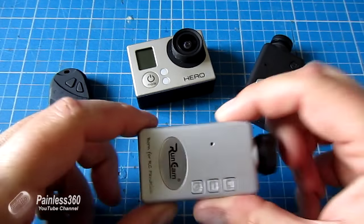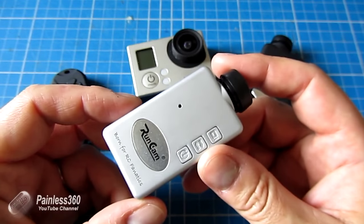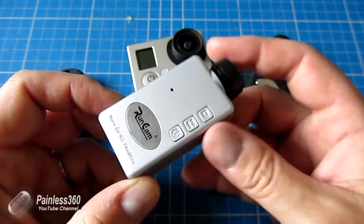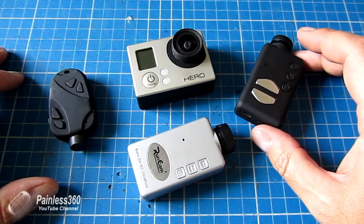I'm going to do the Runcam in quite a bit of detail, but first we'll quickly run through what else I've got here on the bench so you have an idea of what company it's keeping.